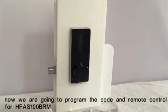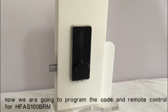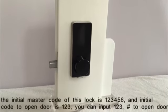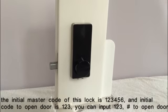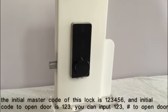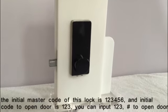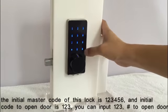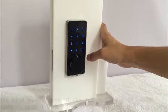We are going to program the code and remote control for HIF-1 S100B-RM. The initial master code of this lock is 123456 and the initial code to open the door is 123. We can input 123 and press the pound key to open the door directly.